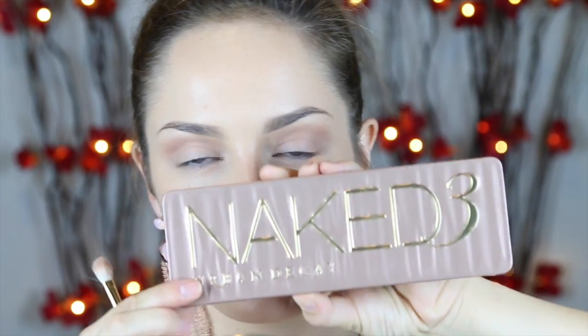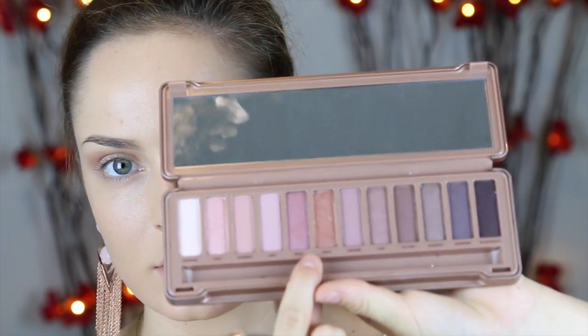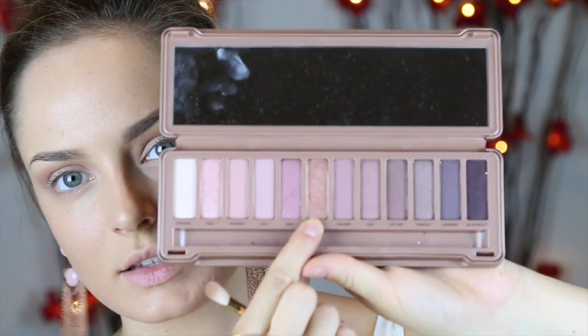Then I'm coming in with my Naked 3 palette — I ordered this from Beauty Bay. I actually ordered three because I'm going to do some giveaways with them. I'm going to be using a colour out of this called Trick. It's like a bronze metallic shade — it's gorgeous. I'm going to use it on a fluffy brush and dust that all over the lid. It is a stunning shade, really really nice.